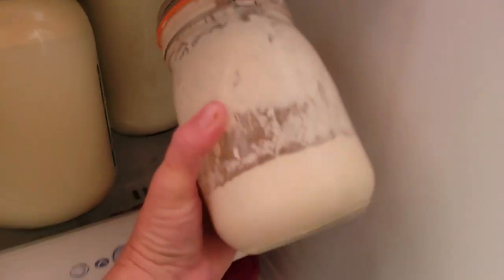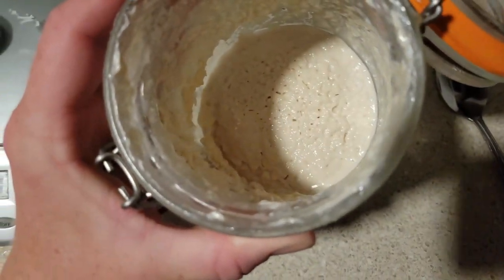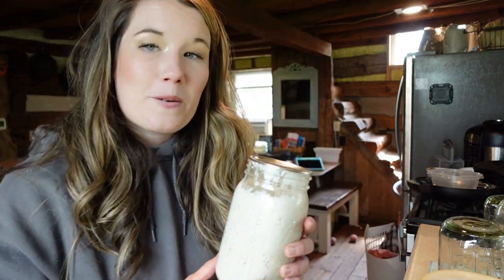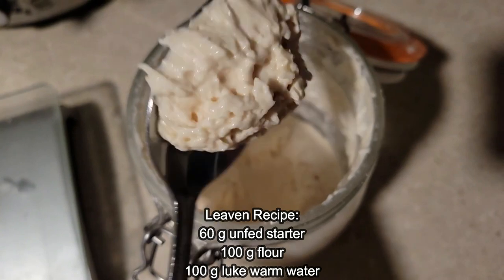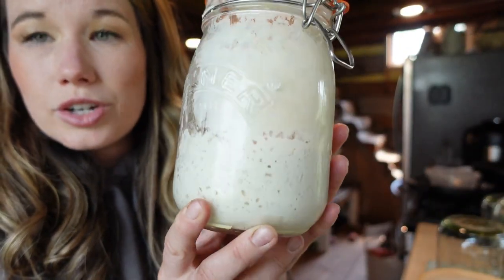I took my starter out last night from the refrigerator and fed it, and I'm going to put together another video for how to feed and maintain your starter. Then I made my levain — levain is a French word. I took about 60 grams of starter, put it in a jar, then added 100 grams of water and 100 grams of flour to make my bread today. The biggest thing that didn't make sense to me at first was that you have to always hold back some starter to continue to re-feed it. You can't just use it all — just hold back a tablespoon or two.